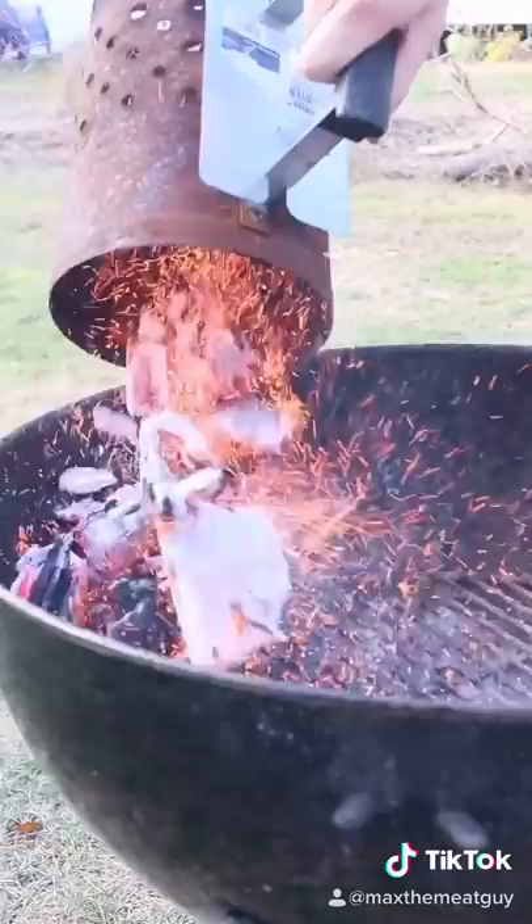Today we're making a Swedish fish. Season and get it on the grill. We're smoking with applewood, low and slow.